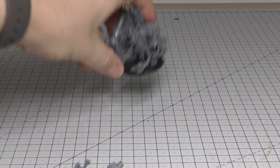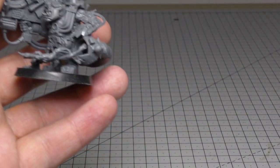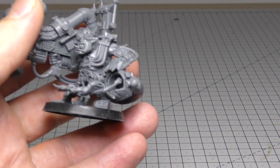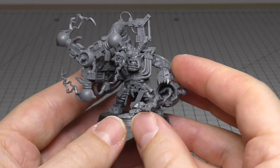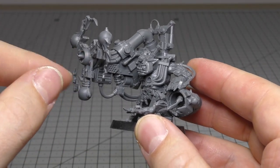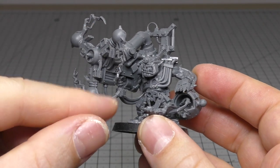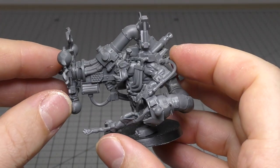I've wanted to get this model up for a very long time. I managed to pick it up in the Cult of Speed box set which I got a good couple of years ago, and I've been slowly working my way through building all of the models and I'm pretty much almost done. I love this shock attack gun — it's got these whirling energy nodes swirling around it and it's got this little fan turbo jet engine thing.